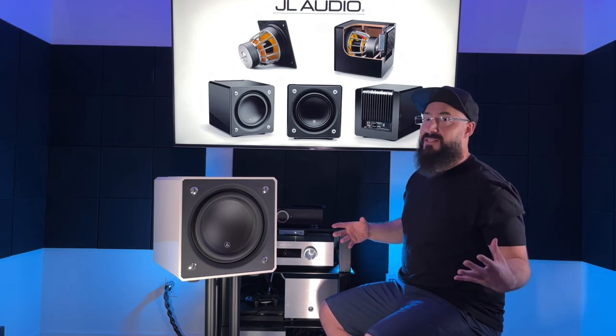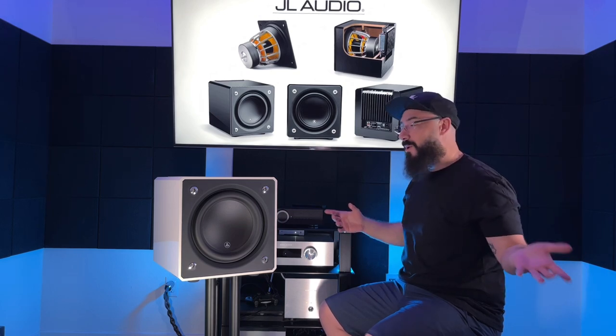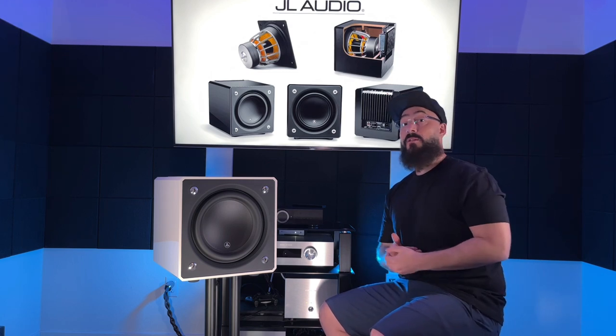How does it sound? Because all those cool things don't matter if it doesn't sound any good. Well, I'm happy to report it sounds pretty amazing. It does some things differently — it has some unique characteristics — and those are the things I want to talk about before we get into the comparison.